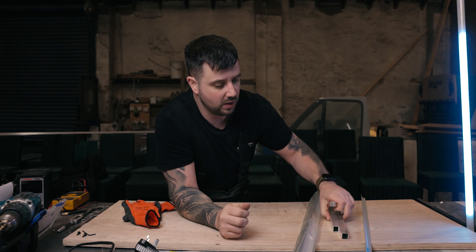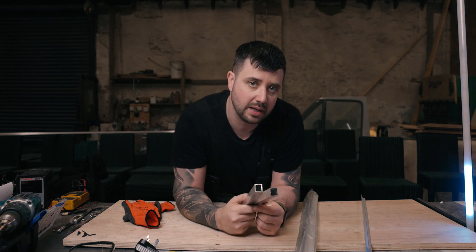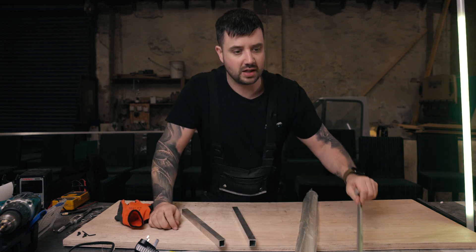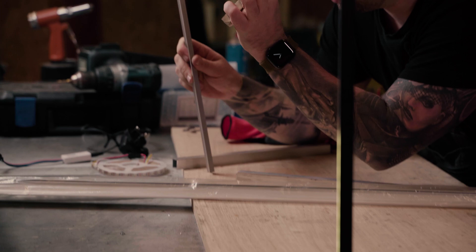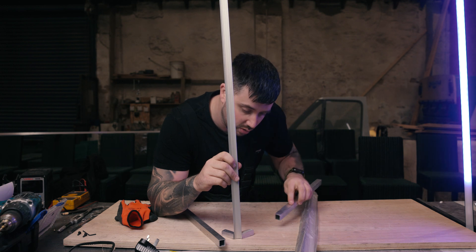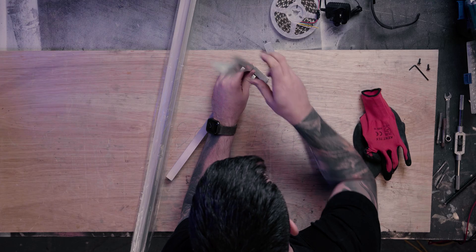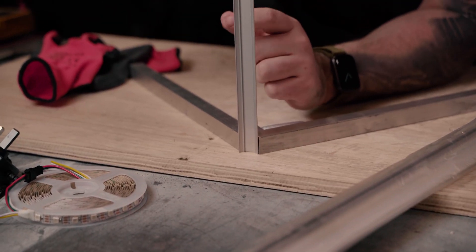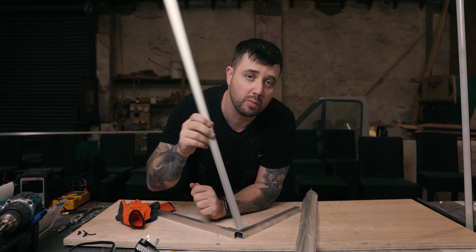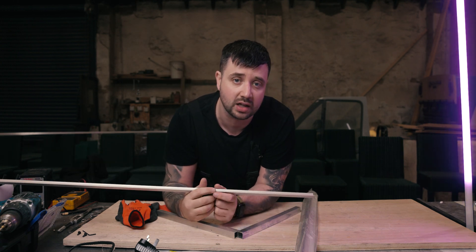We've also got these bits of aluminium box section from the workshop. The LED extrusion is going to stand upright, and we're gonna bolt solid aluminium bars onto the corners. The box section will slip onto the bar and become the feet. I'm gonna fit these on, fit the legs on, and then we'll paint or powder coat the whole thing black. Then we're ready for electronics — it is so simple. You guys can make this at home in under half an hour. Let's do it.